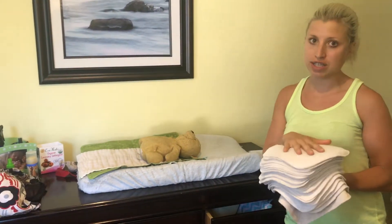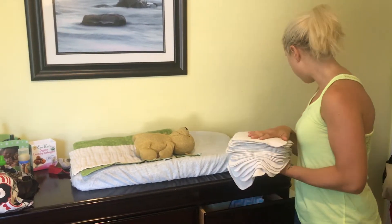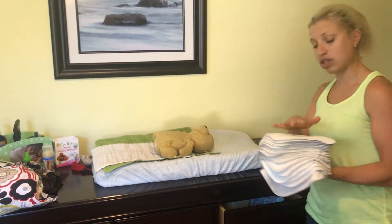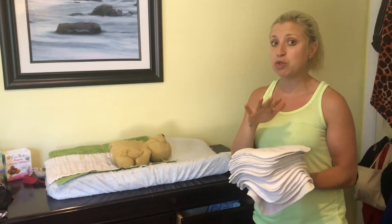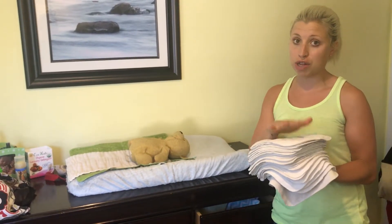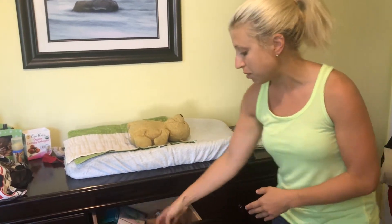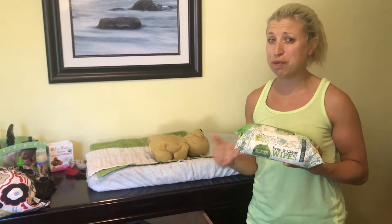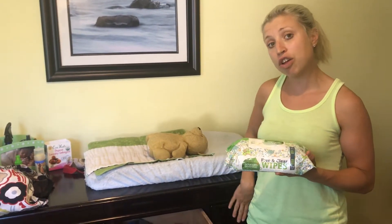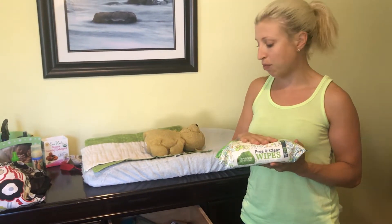These wipes are made by Grovia and are available on Amazon — you want about three to four dozen. For our family, we have three dozen. The reason you might want four dozen is if you exclusively use cloth diaper wipes. We actually use regular conventional wipes whenever he has a BM, just because it helps preserve the cloth wipes, makes them last longer, and makes cleanup a lot easier. So you need a little bit less cloth wipes — three dozen versus four — if you're going to use regular wipes for the BM.